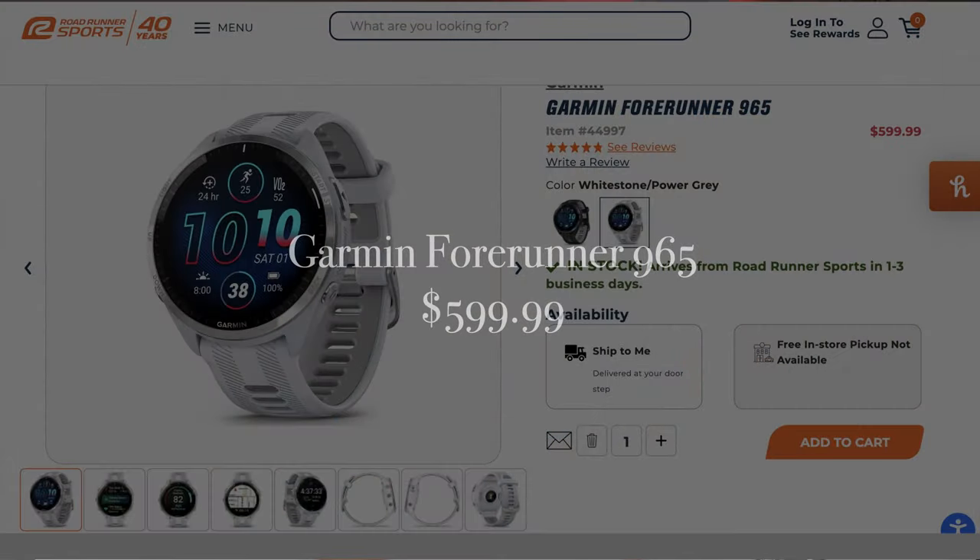The Garmin Forerunner 965 was sent to me for the purpose of review by the team over at Roadrunner Sports. However, Roadrunner Sports has no editorial input into this video and all the thoughts and opinions are my own. The Garmin Forerunner 965 will cost you $600. Yes, it's a pretty penny — certainly not cheap.